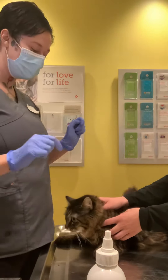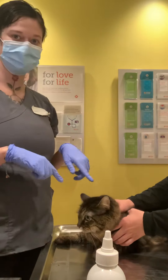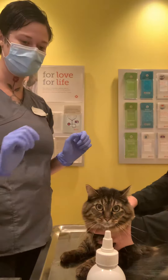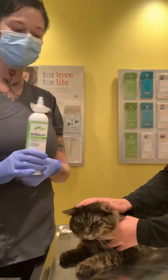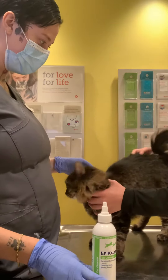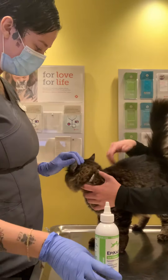I'm cleaning the ears of my cat. This is my cat Velma. I'm going to do the same as I used yesterday because her ears are very dirty. So I'm going to give it a go.